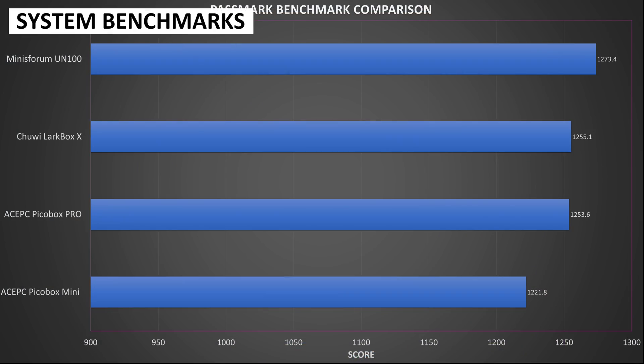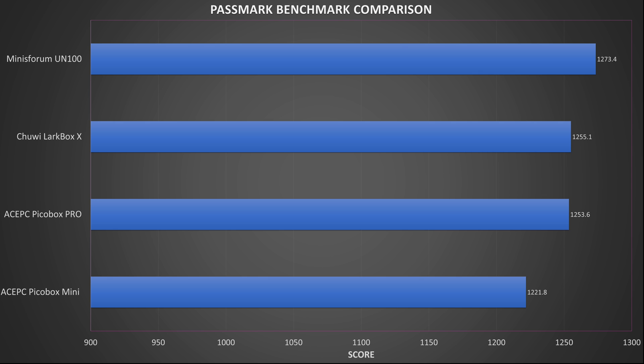We will now run some system benchmarks to check out the performance and also compare with other similar mini PCs which have the Intel N100 processor. Passmark performs a series of tests on the CPU, GPU, RAM and storage to give an overall benchmark score. We got a score of 1,255, which is in line with the other mini PCs using the N100.